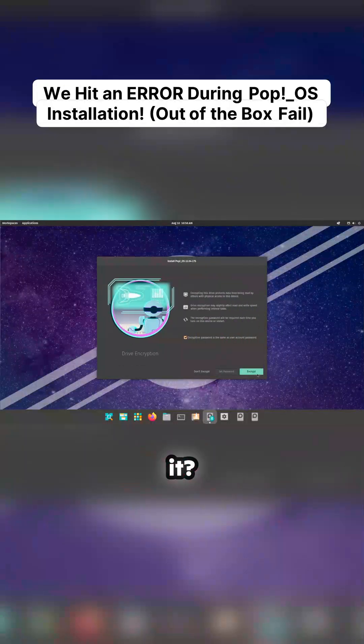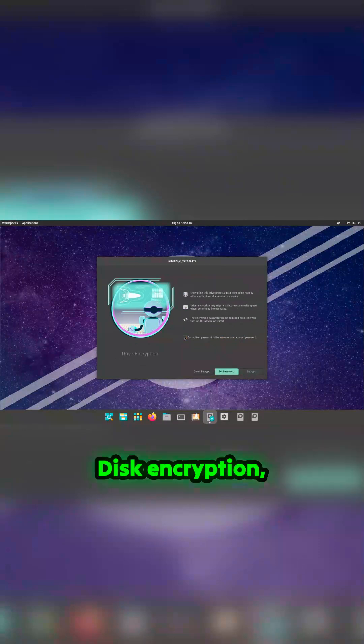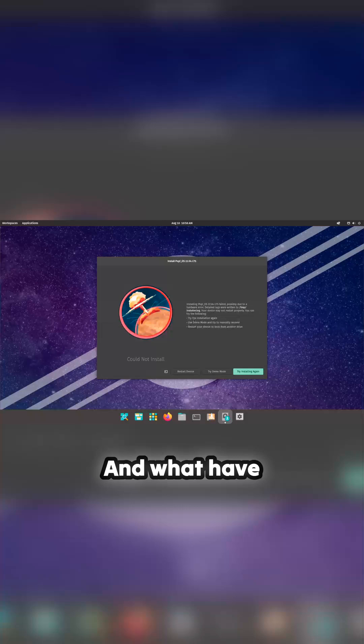Okay, it's a nice interface. I don't encrypt anything — I suppose that's like BitLocker or whatever disk encryption, which is great, but I'm just not going to do it now. And we've got an error. Okay, good start, good start. So we should try installing again. Let's try it again from scratch and see if we can get it on there.